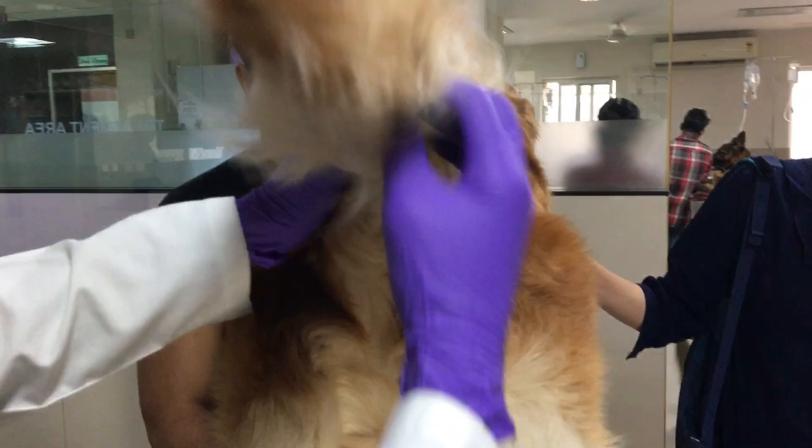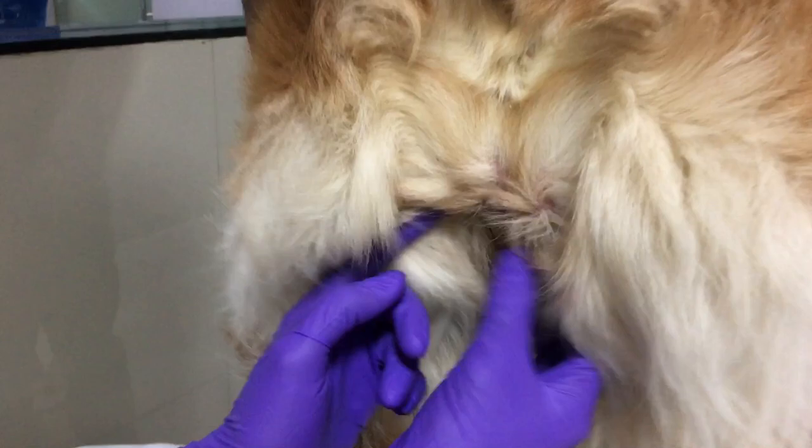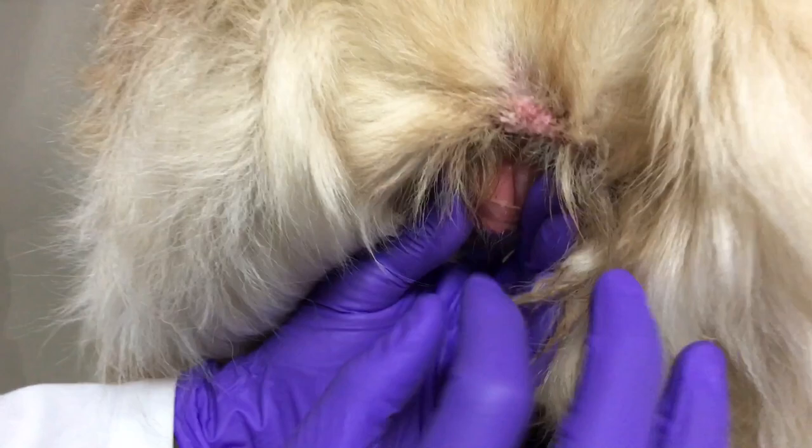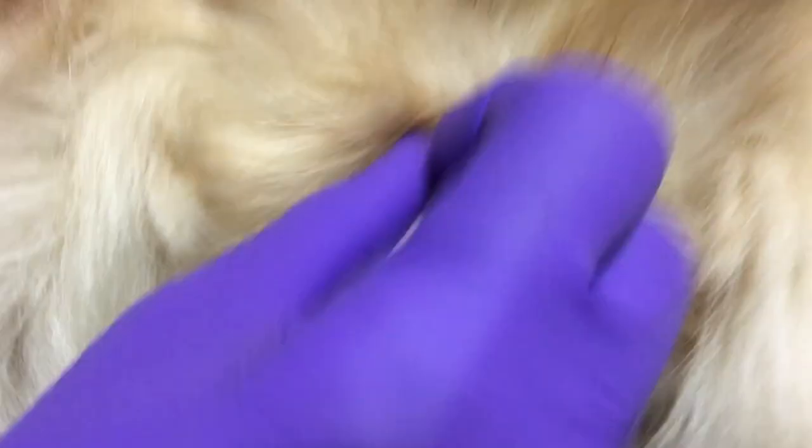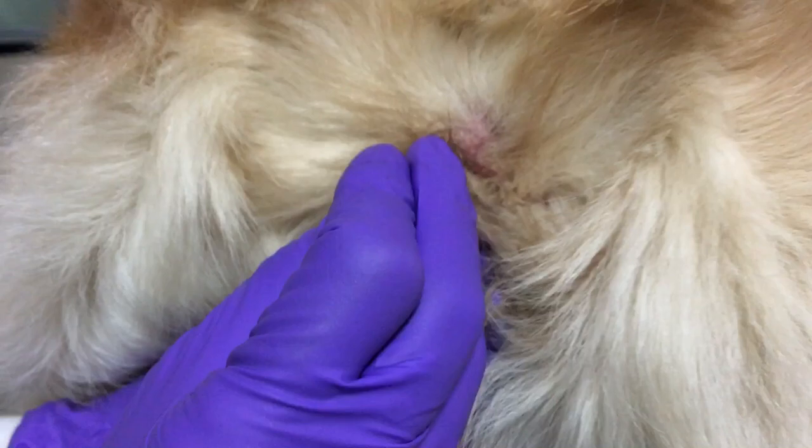Make someone hold the tail upright. With my non-dominant hand, I am going to expand the vulval opening with my thumb and middle finger and place the index finger behind the vulva. Now I am going to insert the swab that is dipped in normal saline. You need to proceed with the swab at 90 degrees, and as soon as you touch the vaginal floor it should be at 180 degrees.